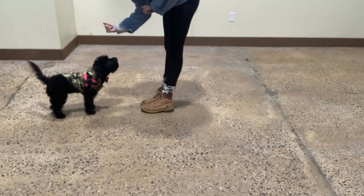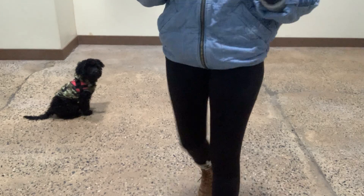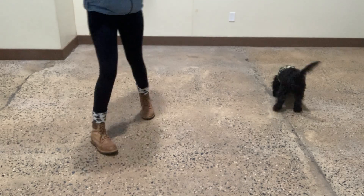Yogi. Yes. Sit. Stay. I'm going to walk away just because he kind of barked at me a little bit, but I still don't want to encourage the barking by then giving him the treat right after he did it, since he was staring right at me. So, let's try it again.